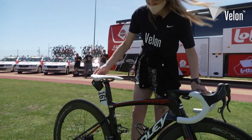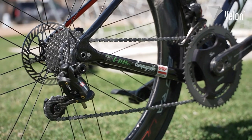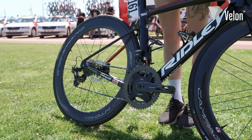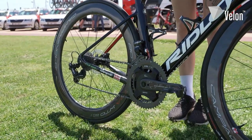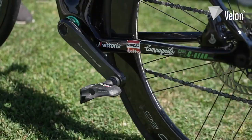Moving down to the chainset, he's got the Campagnolo chainset with an SRM power meter. For today's stage he's got 54 on the outer ring and 39 on the inner ring. For the pedals, he's got the Look Keo Blade Carbon pedals.